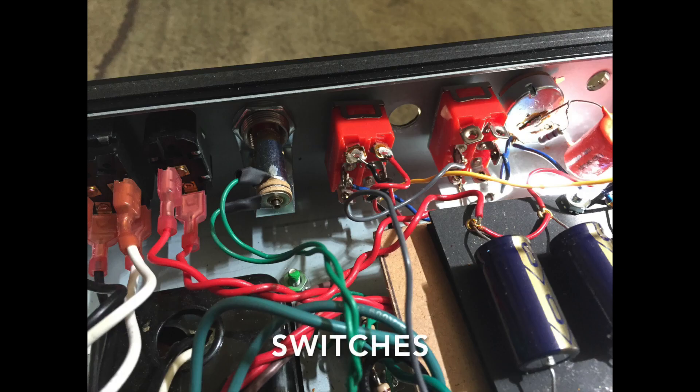Here's a nice snapshot of the switch. It sits between the switch for the negative feedback and the pilot light. I basically just reamed out what would have been the foot switch hole and it fits right in there.